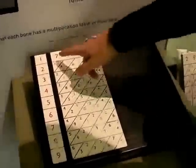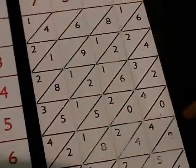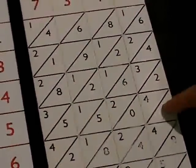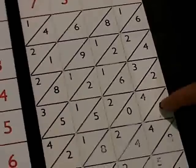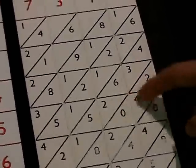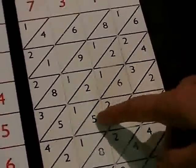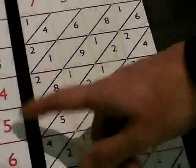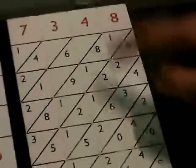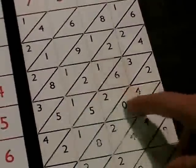If we just take these numbers, say 7,348 multiplied by 5, we're interested in this line along here. What you do is you take the digits which are in every section: this section out here is 0, the next section in this diamond shape is 4, the next section you're adding the 5 and the 2 is 7, this section here is 6, and this one here is 3. So the answer to 5 times 7,348 would be 36,740.